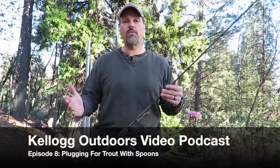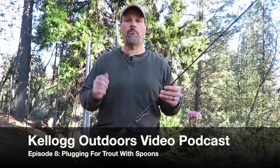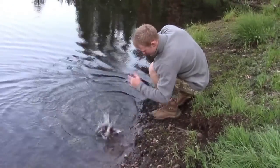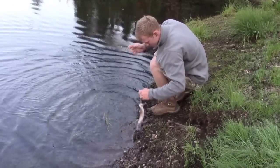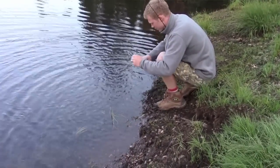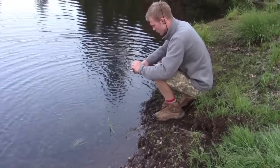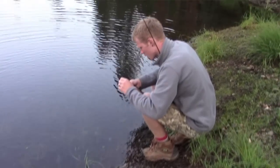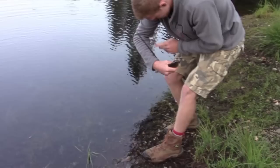Hey, Cal Kellogg here. Christmas is over, New Year's is on the way, and it's time for another video podcast. Today we're going to talk about plugging for trout. Now when most guys think about plugging for trout, they're thinking about plugging from the bank of a lake or reservoir, and that's a great approach.